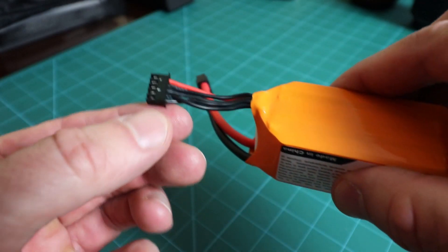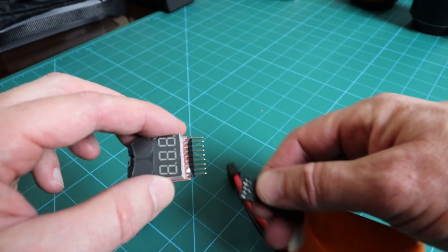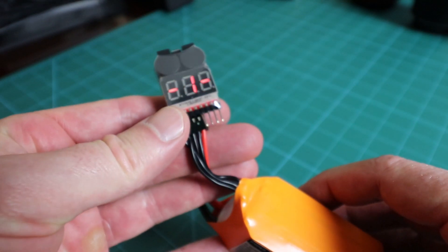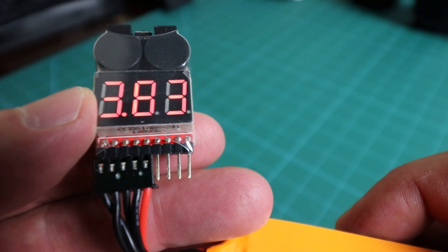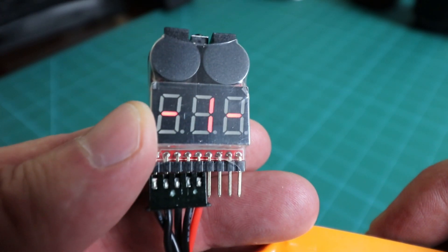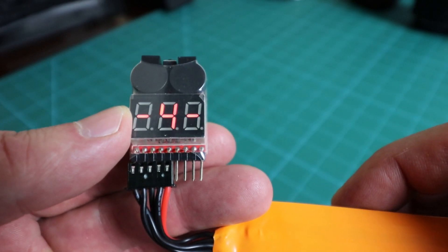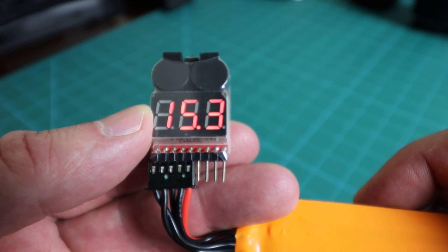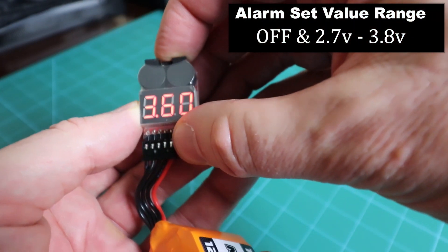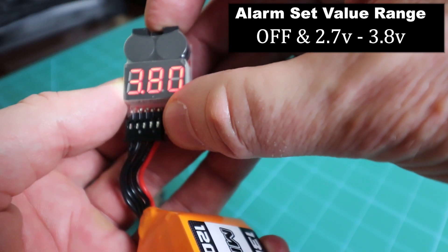To use it, just connect the balance lead of your LiPo battery to the leftmost pin of the tester. Be sure to connect the negative or black wire of your balance lead to the leftmost pin — you can double-check by flipping the tester over where the first pin is marked with a negative sign. The LCD will show the total voltage of the battery pack, then scroll through individual cells, identifying each cell number and its corresponding voltage. To set the alarm, press the little black button on the top of the tester. The buzzer range must be between 2.7V and 3.8V. Once one cell drops below that threshold, the alarm will sound, and you press the button on top to shut it off.